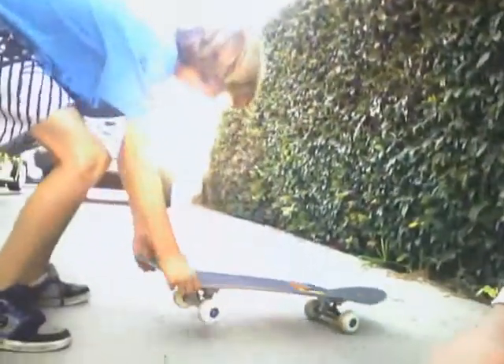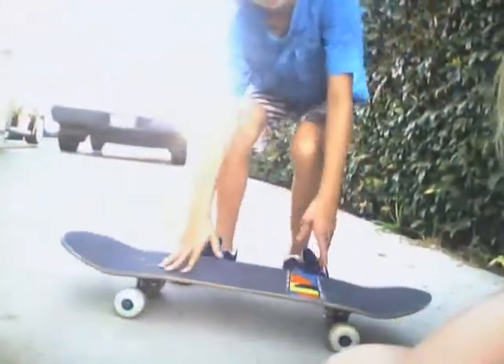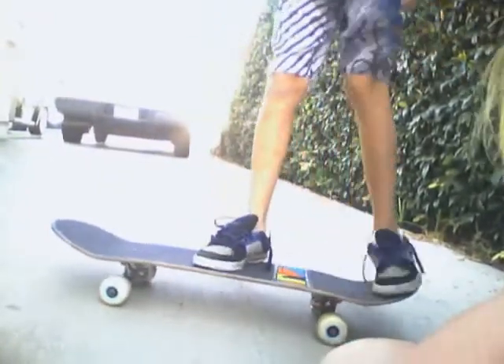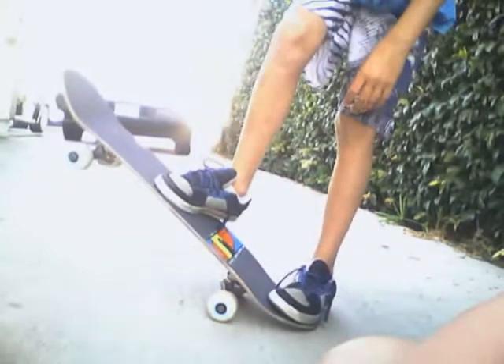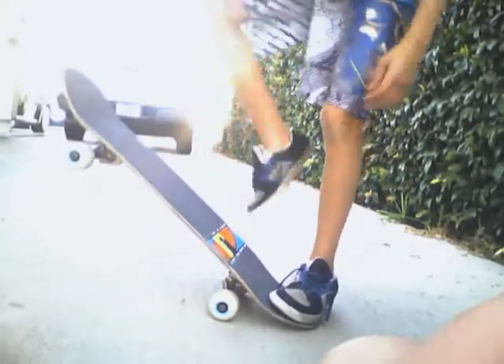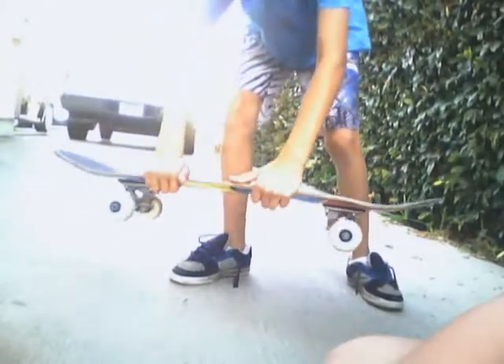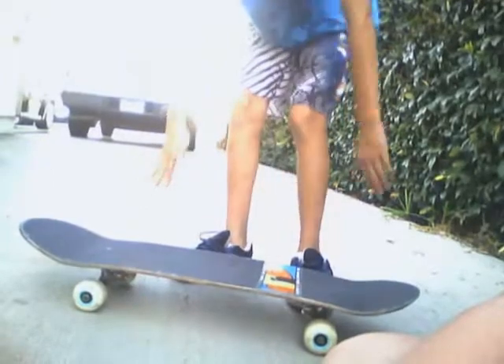Hello, I'm Josh and this is the tutorial of how to do an Ollie. What you basically want to do is stomp your foot on the ground and slide your foot up. When you stomp your foot on the ground it goes up like this, and when you slide your foot forward it levels it out, and then you land. And yeah, that's the tutorial.